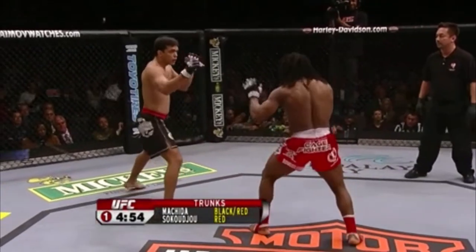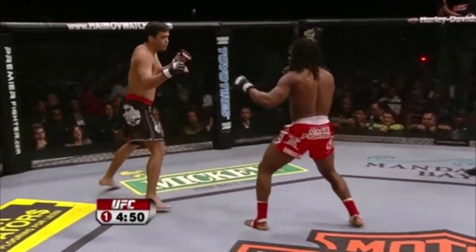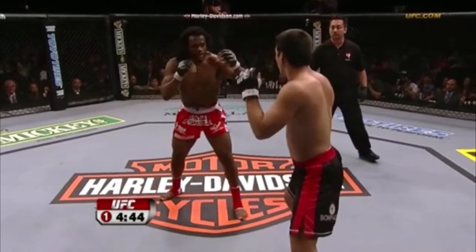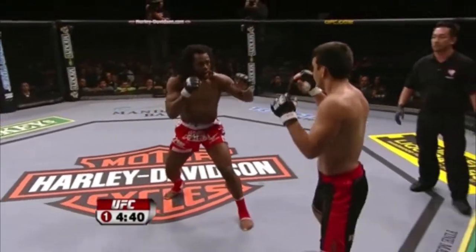It's almost like right now, because this man is so highly touted, you almost want to just sit back and watch Sokuju and soak it in. He catches a quick jab — that was a straight left. Machida, this is what he wants. He wants to just move in and lunge forward with punches and then get out.